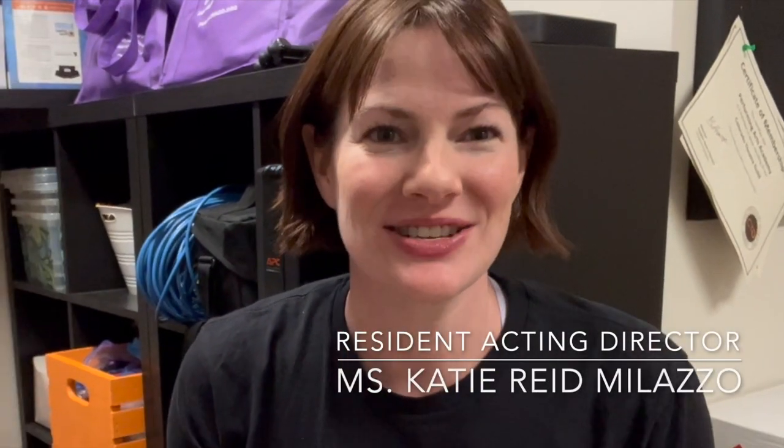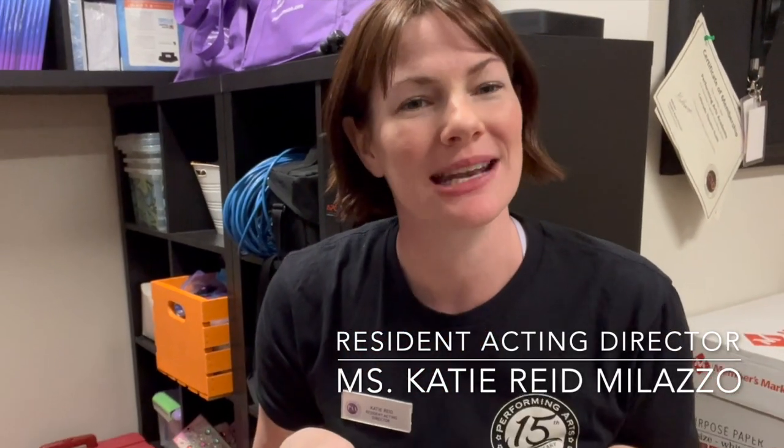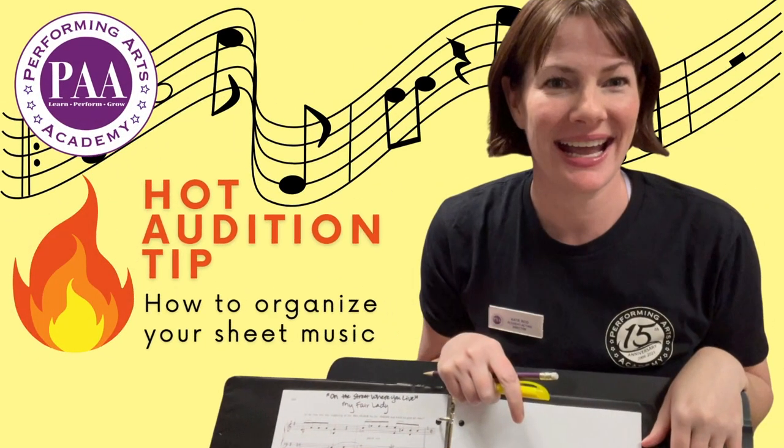Hi folks, I'm Miss Katie, Resident Acting Director at PAA, Performing Arts Academy, in Highlands Ranch, and today I'm coming at you with a hot audition tip. So whenever you're auditioning with a live accompanist, you want to be able to set yourself up for success, and that starts with the way you prepare your music.